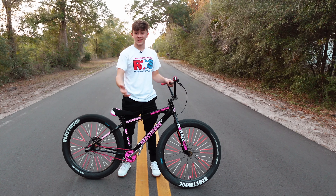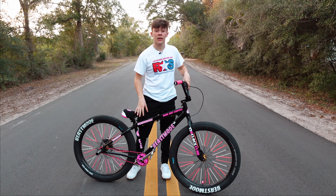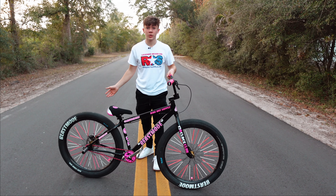I'll show you some proper ways on how to wheelie right now — I'll slow it down for you guys so you can see the technique and what I'm doing in slow motion.